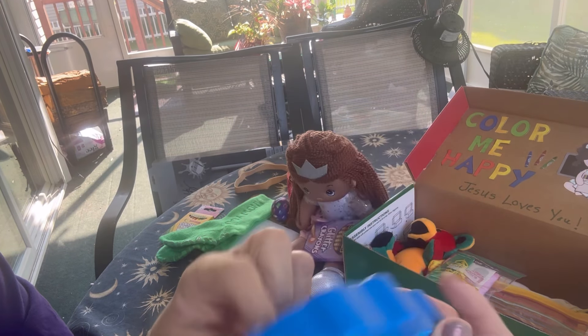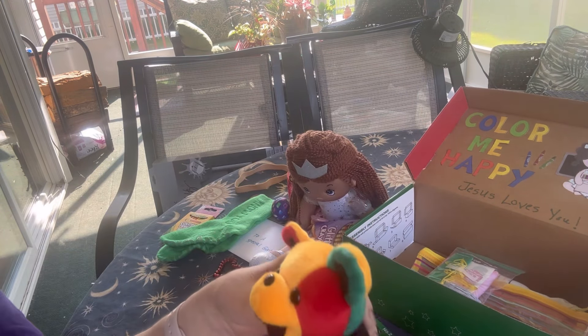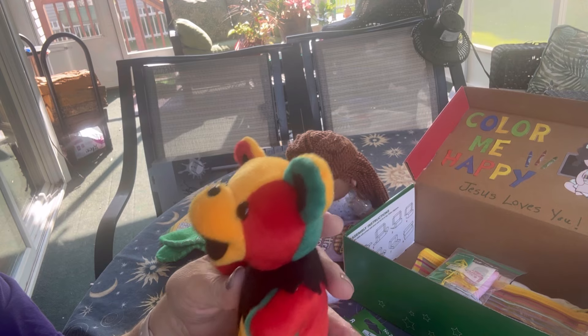And she has this wooden roll-along toy, which is the blue doll — I got that on clearance at Walmart. She also has this little bear stuffy. I included it because I loved the colors; it reminded me of crayons.